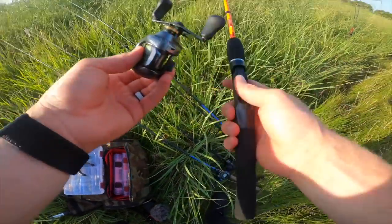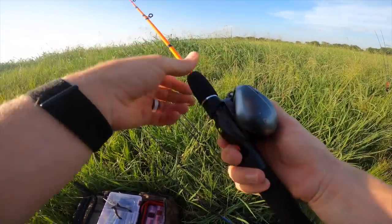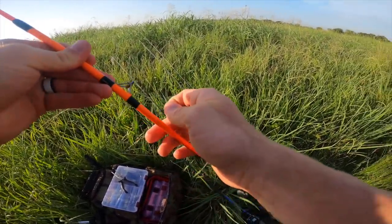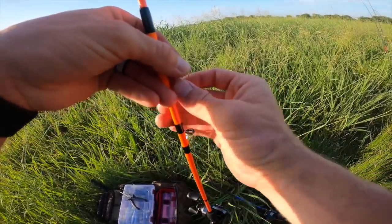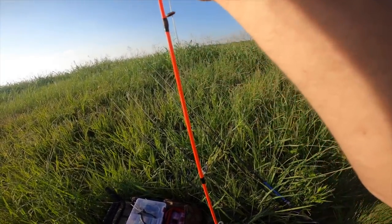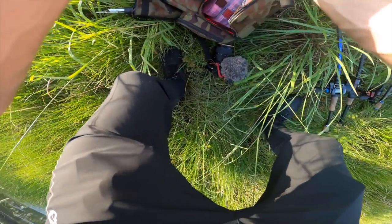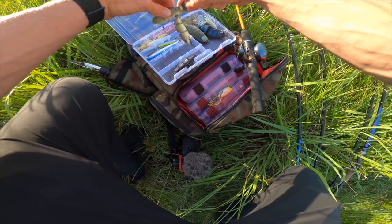Alright y'all, it is about to go down — we are setting up the five dollar Walmart Zebco rod. Hopefully the reel doesn't fall off, hopefully I can cast it without a backlash. Maybe it can rip a fish through the grass but I'm not counting on it, that's why I'm going with straight braid. This is definitely going to be a challenge, but I think it might get a lot of bites if I throw the right bait. I do not want a bird's nest — I know I'm going to be casting into the wind.